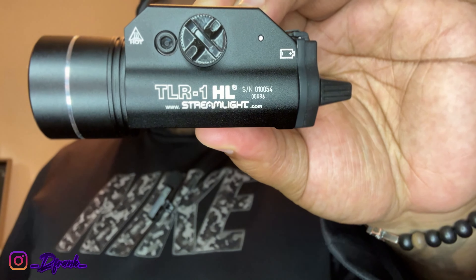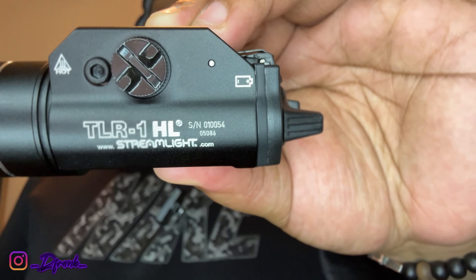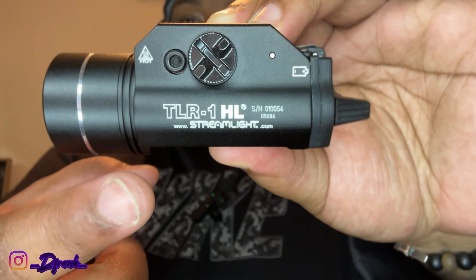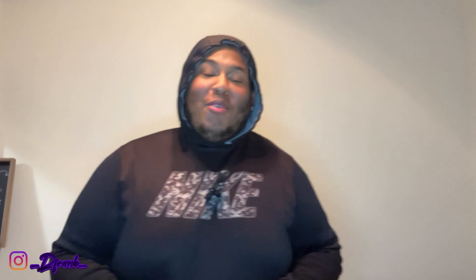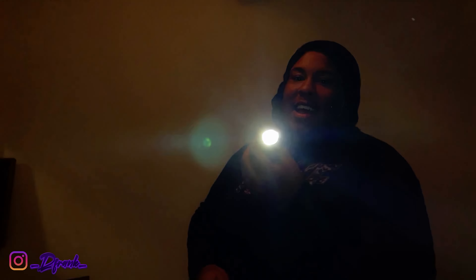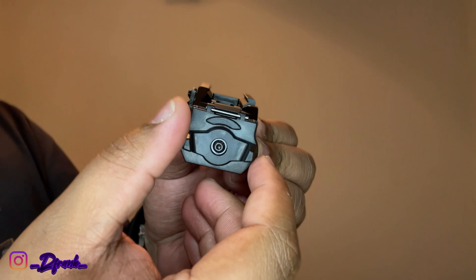I don't want to waste too much more time — I'm gonna go ahead and get the batteries in. Flash warning. I did go ahead and get it in, man, and the weight feels so good. Look at that — strobe mode. If you guys want to know if it's fake or not, y'all see what it says. Now if you want to see if it's fake or not, y'all see how it says streamlight.com www. For the most part, if it has that www.com, it's a fake. It works. You hit it that way, you hit it this way for the strobe.